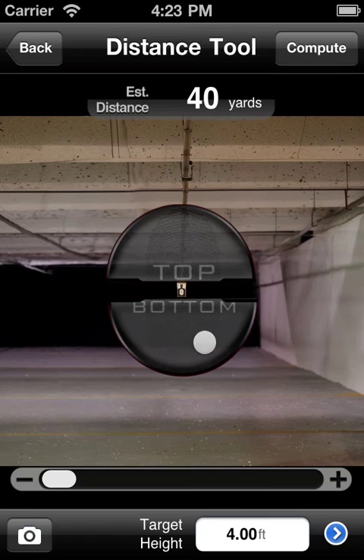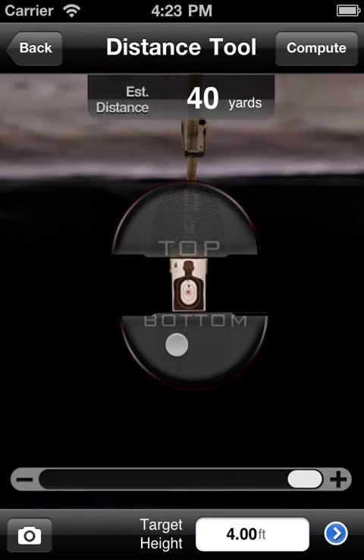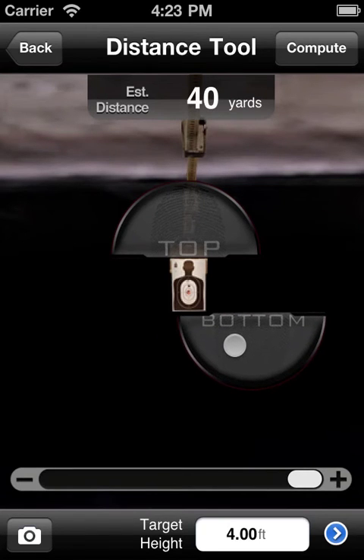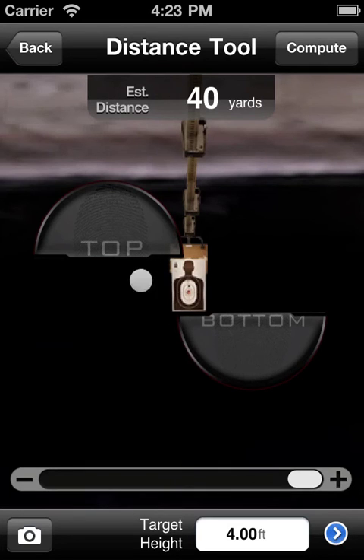One last thing to mention here is these top and bottom markers — they don't have to line up nicely. You could have your bottom marker way over here and your top marker way over here, particularly if you're measuring an animal or something like that. They don't have to align perfectly vertical, as you can see.